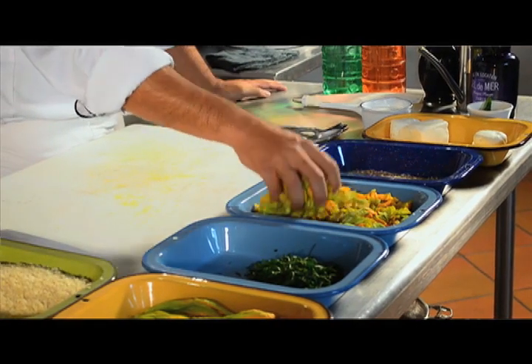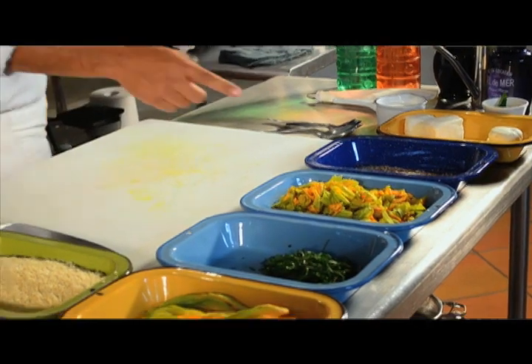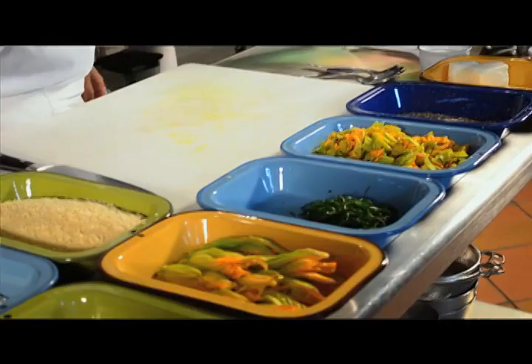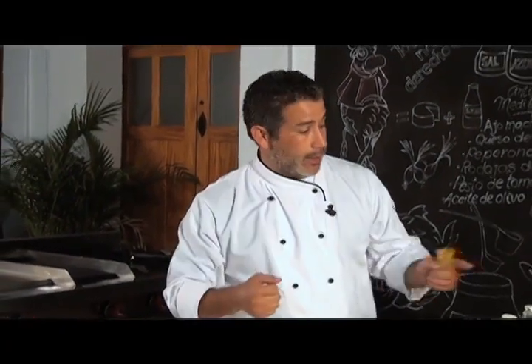Flores de calabaza que las corté previamente, están lavadas y desinfectadas, son las que voy a usar para el relleno. Tenemos las flores de calabaza enteras, que son las que voy a rellenar con la manga.